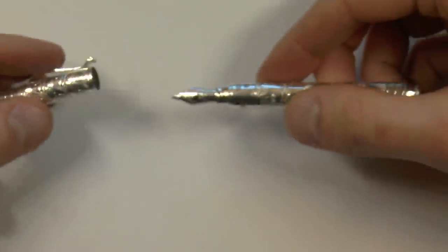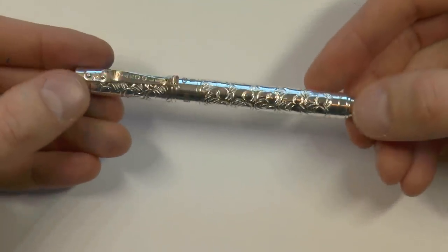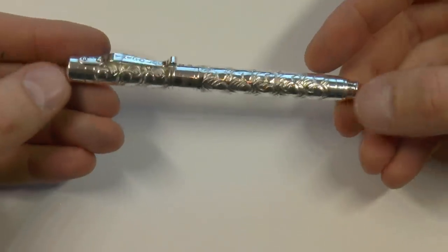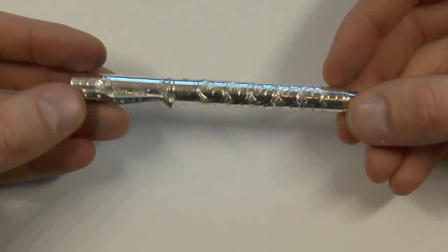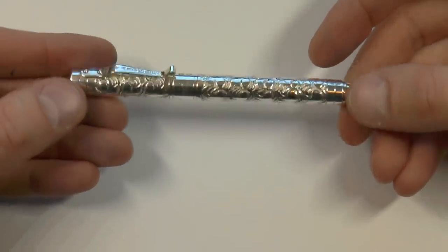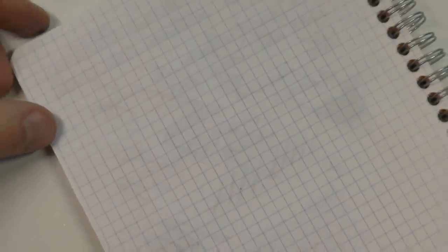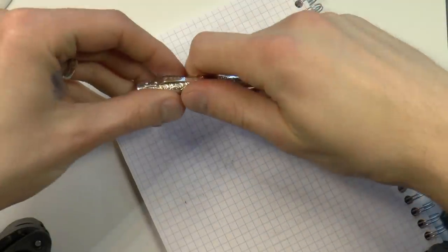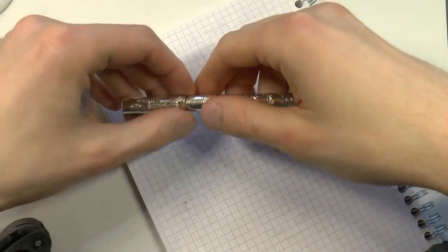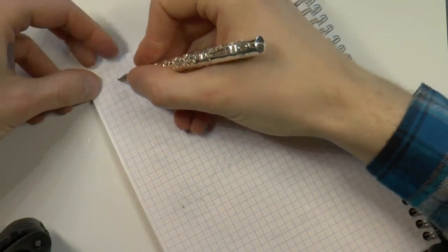These pens come in fine, medium, and broad nibs and the price is 695 pounds, which is about 900 US dollars — so these are not cheap pens. But I'll come back to that when I discuss likes and dislikes. The most important part right now is to see how this pen writes. I've been a bit sneaky and refilled a cartridge with Waterman blue-black ink so I have the same ink in all three pens.